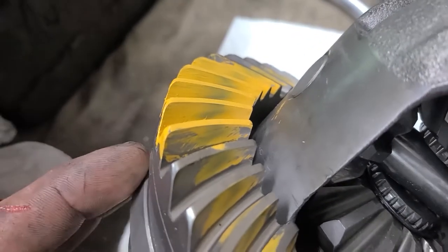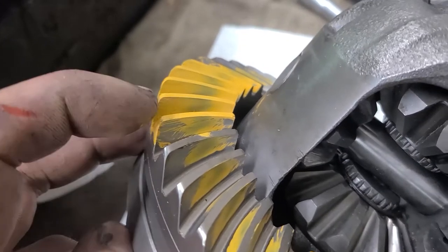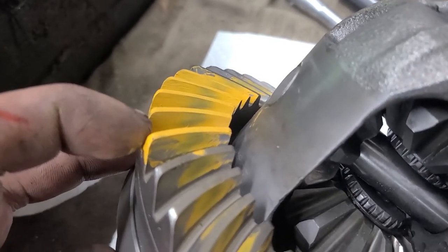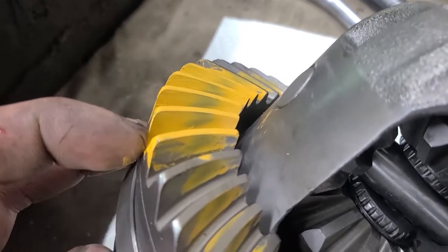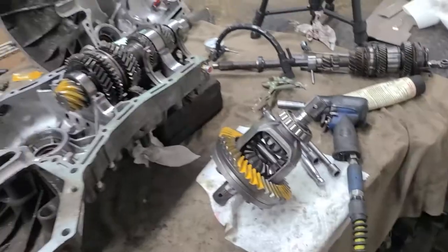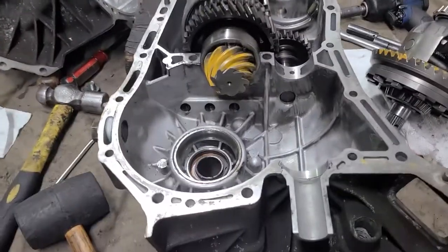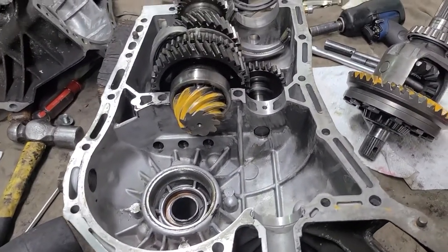You can see that the contact is right in the center — both up and down and side to side. Now I've got to clean up the surface, clean off the paint, slap the case together with some silicone, and go from there.